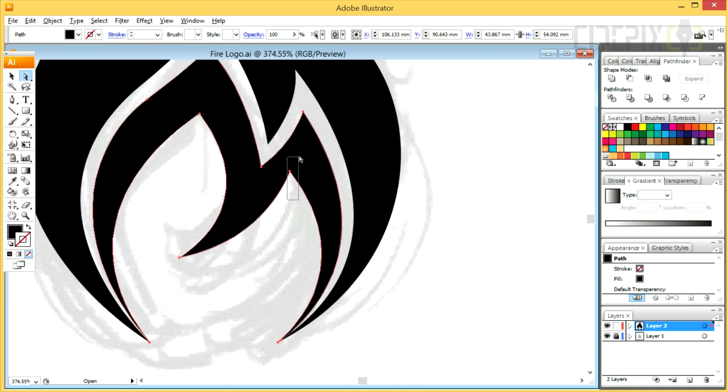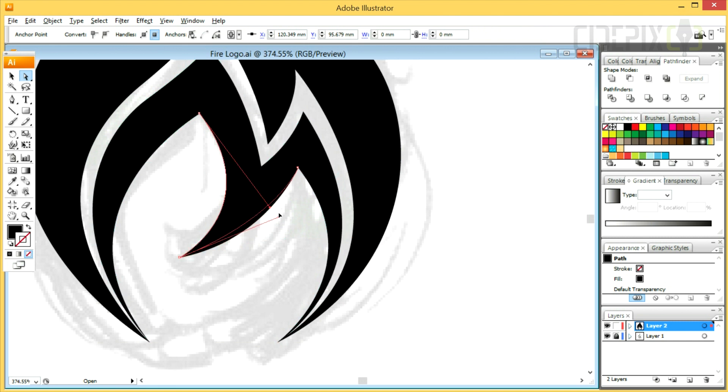Don't be afraid to go back and make some corrections and tweaking by moving the anchor points around and pulling the handles on those anchor points.